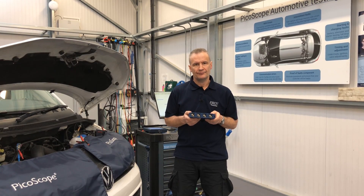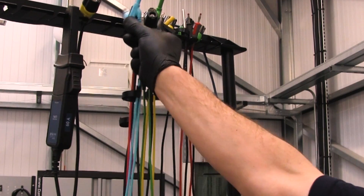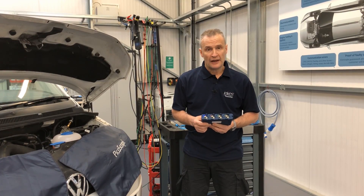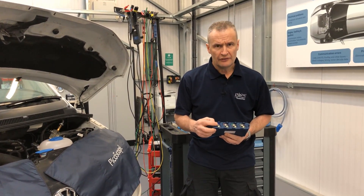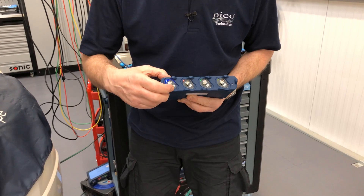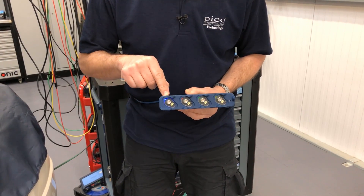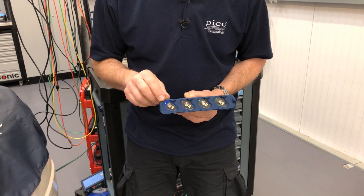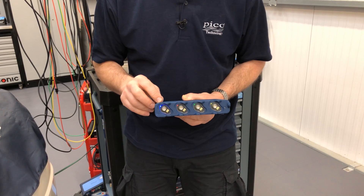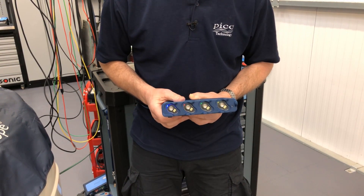Now in terms of the front panel, that's a real game changer. The front panel of the 4425A scope still utilizes industry standard BNC connections. You'll also see we have six additional pins — we'll discuss those a little bit later. At the top left hand corner of each channel, the channel colour is now represented by the relevant LED: channel A blue, B red, C green, and D yellow.